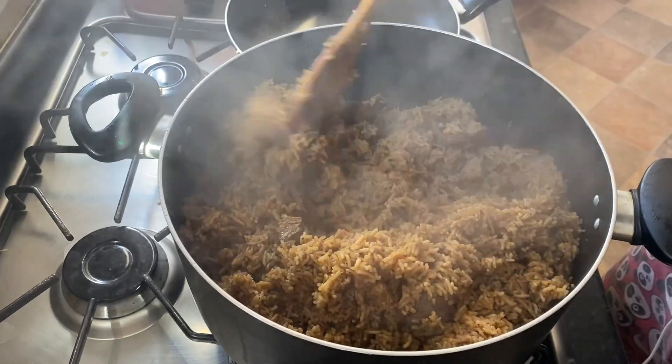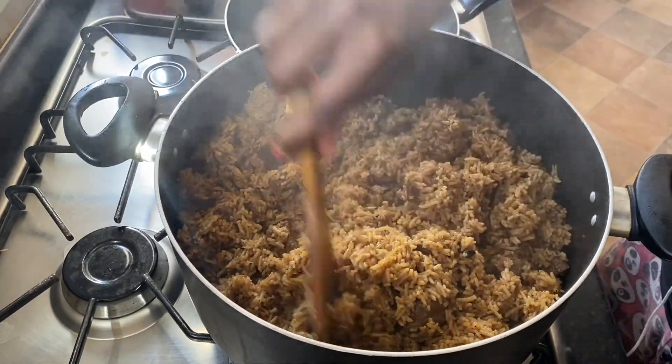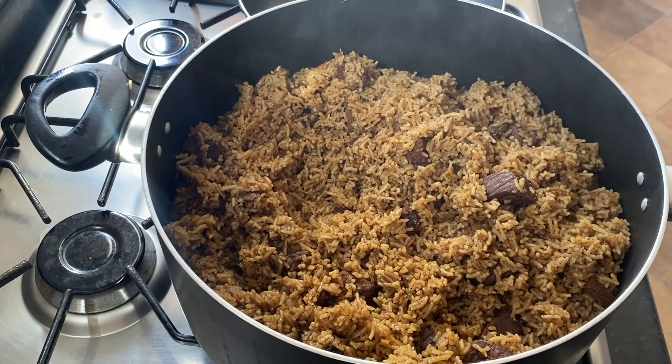Finally, your rice should look like this in the end, and it can be served with some pili pili chicken and salad. Bon appétit.